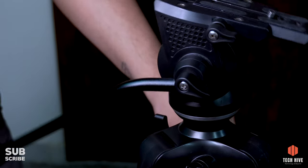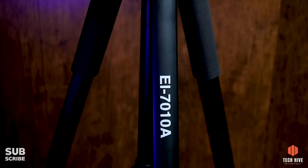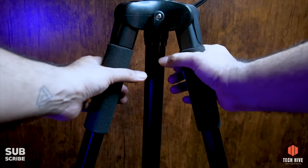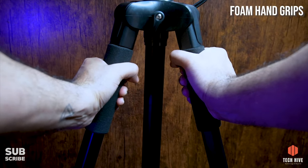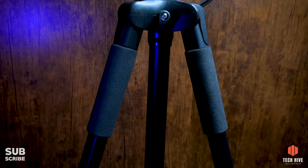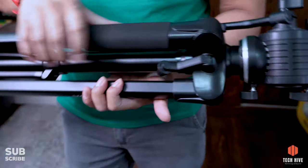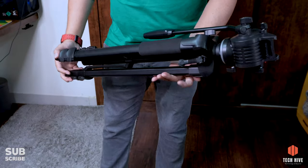Iski saath aata hai ek metallic removable handle jisko aap pan or tilt movement ke liye use kar sakte hain. Is tripod ke jo extendable aluminium feet hain inki thickness kaafi achi hai, aur iske doleks pe styrofoam grips bhi aate hain jisse aap easily is tripod ko ek jagah se doosri jagah carry kar sakte hain. Aur iske feet ke bottom mein rubber caps bhi hain, giving you a good hold over the ground.